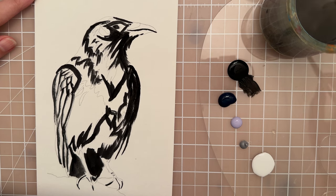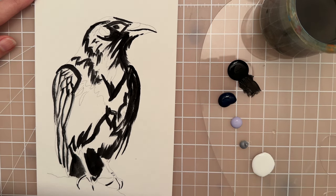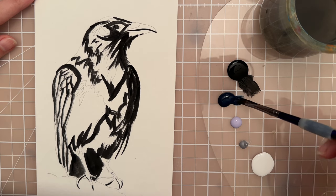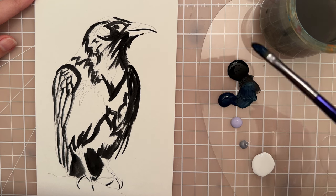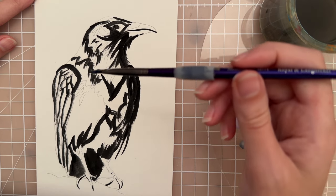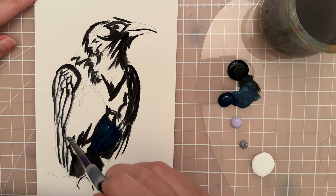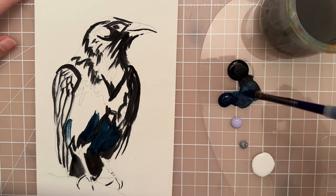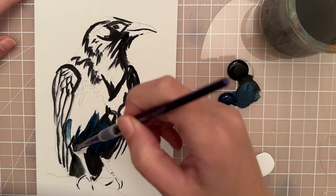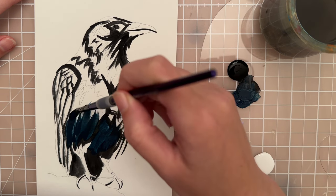Now I have this dark navy — this is just a craft paint, I think it's Folk Art Matte, it's called uniform blue. You don't have to use the same one; you could just take an ultramarine blue and mix it with some black. I'm going to mix a little bit of black into this blue, and then I want to kind of cover up some of these spots where the black goes. You can turn your paper so that you get a better angle — if you're painting along at home, go ahead and turn your paper so that you can more easily get right into those little spaces.